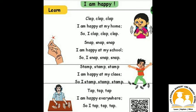Stomp, stomp, stomp. I am happy at my class, so I stomp, stomp, stomp.